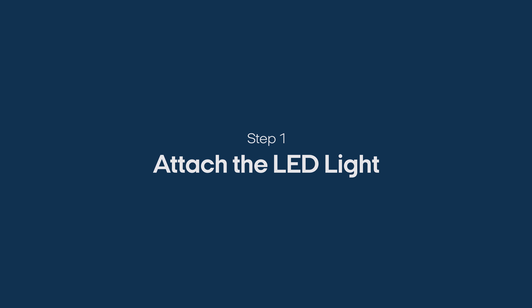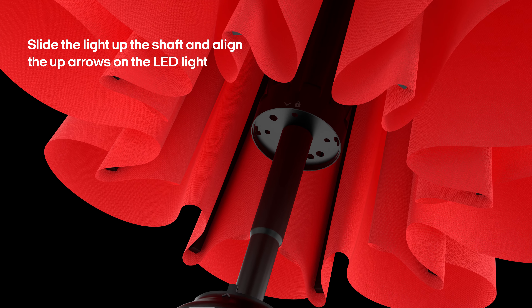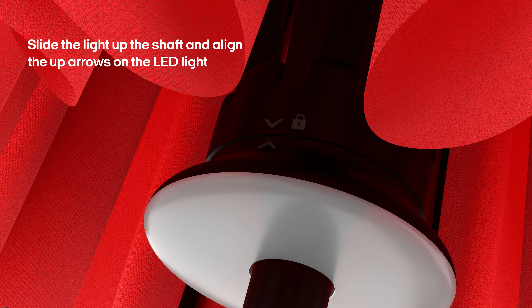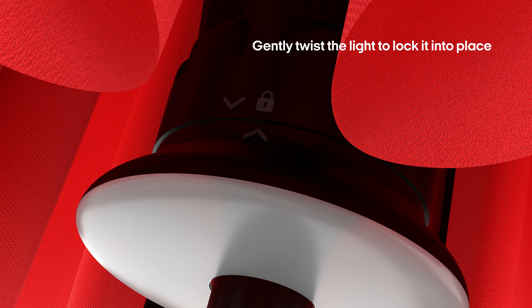Step 1: Attach the LED light. Slide the light up the shaft and align the up arrows on the LED light with the runner hub of the umbrella. Gently twist the light to lock it into place.